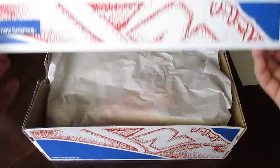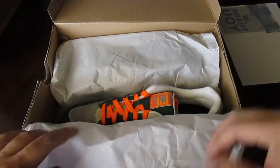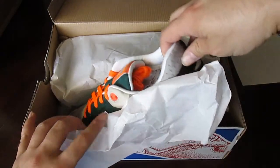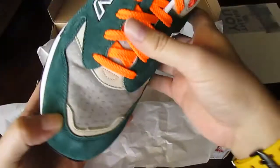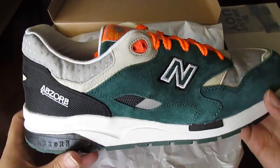Let's go ahead and cut it real quick. Here we go. These are the 1600 Racing Limited Edition.